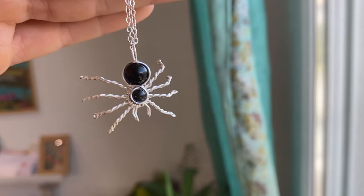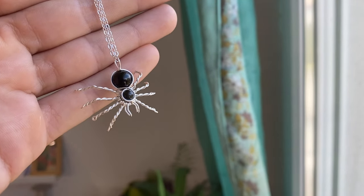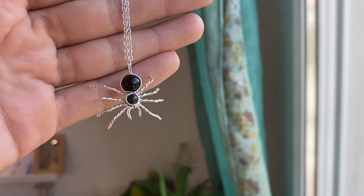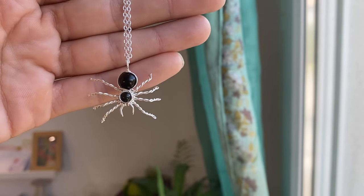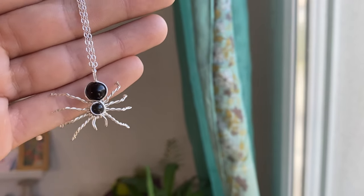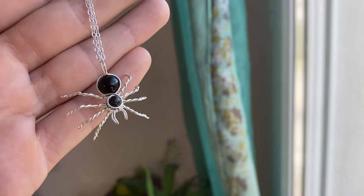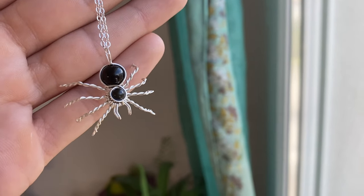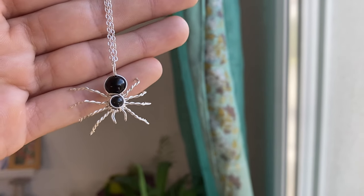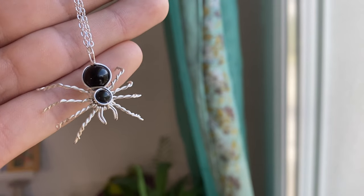Here he is — a creepy little spider necklace! I really hope you guys enjoyed this tutorial. I'd love to see how you incorporate this in your own designs — maybe earrings or adding it to a gemstone necklace. Feel free to share your thoughts and photos with me on Instagram, and if you have any tips for other wire wrappers or think I missed something, leave it in the comments below. Have an awesome afternoon and I'll see you next time!